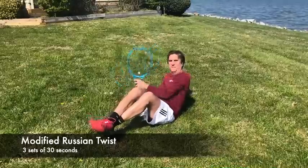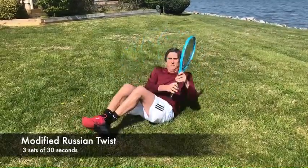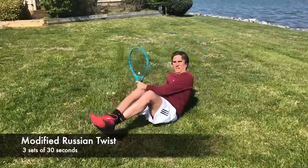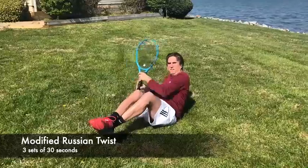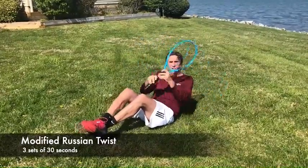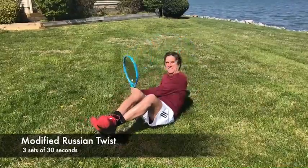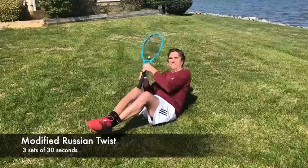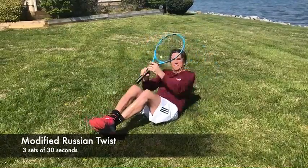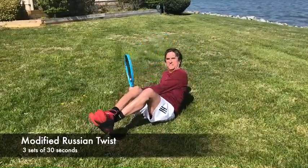In this modified Russian twist, which focuses on the internal and external obliques, I use a racket as a way to maintain my form — and I just like having a racket. I start with my ankles interlocked, my back off the ground, and then I simply twist back and forth. To make it more difficult, you can use a medicine ball or some type of weighted object you have around the house. You can do three sets of 12, or in this case, I do it for 30 seconds.